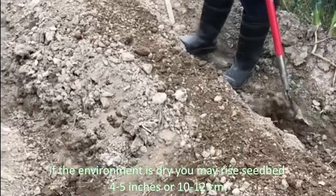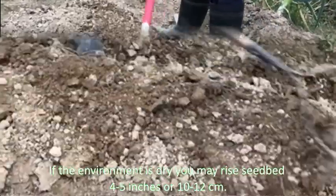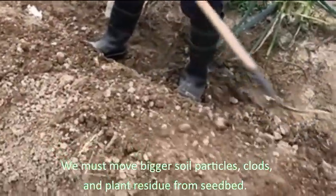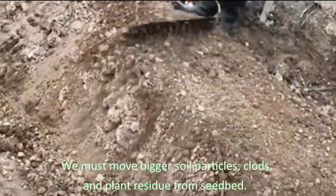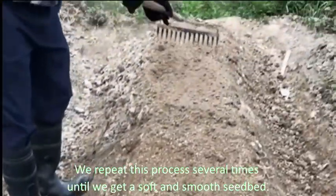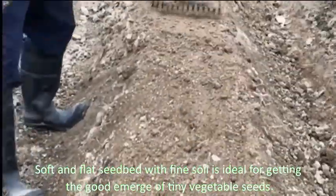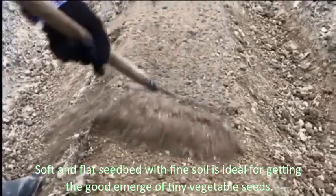If the environment is dry, you may raise the seedbed only 5 inches, or 10 to 12 centimeters. A garden rake is an excellent tool to level the seedbed. We must move bigger soil particles, clods, and plant residue away from the seedbed. We repeat this process several times until we get a soft and smooth seedbed.